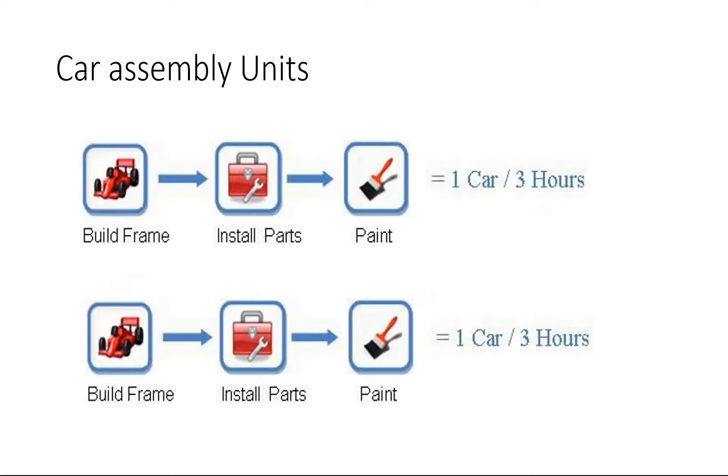One possible answer to this problem is parallel units. Here I have taken two car assembly units working in parallel, so now we can manufacture two cars in three hours. If the requirement is more, you can put more assembly units in parallel, but this is not an efficient approach because the amount of investment required to establish one car assembly unit is very high. So we need to think of something else.